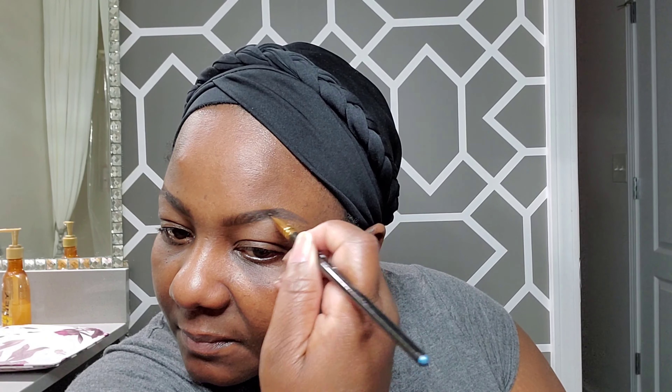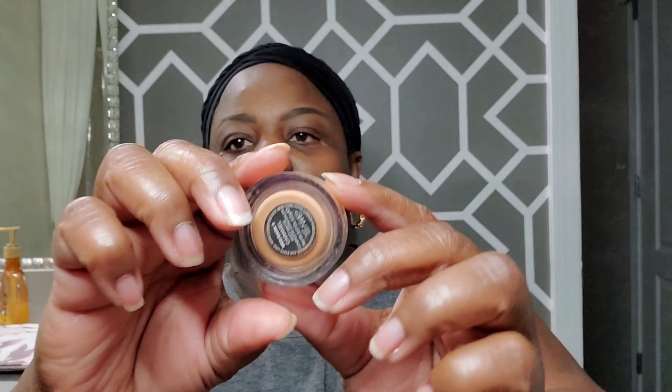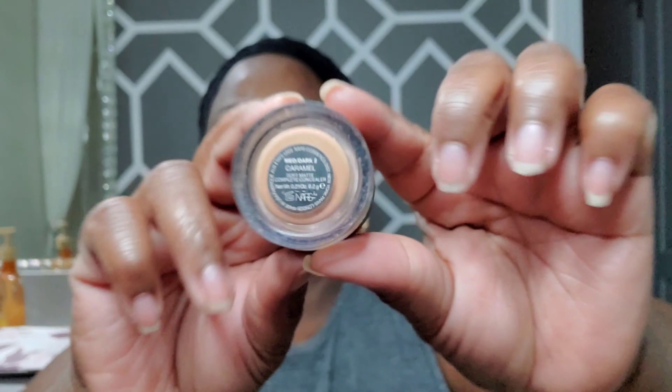Now I'm going in with the Anastasia brow powder. It comes with two colors inside — I'm using the darkest color, which is also the ebony. It's a duo. I'm only going to put that on the end of my brow to darken up just that area. What that does is it makes it look more matte and eliminates any shine. I put it at the end because that's where there's really no hair, so it would look shiny with just the pomade.